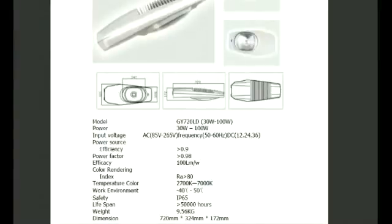So if you have existing AC-powered high-pressure sodium or mercury vapor streetlights, you can just switch right over. And if you want to add the solar panels, you can run DC to these.